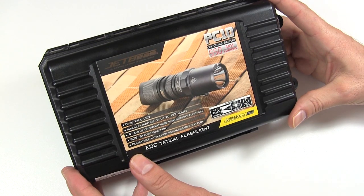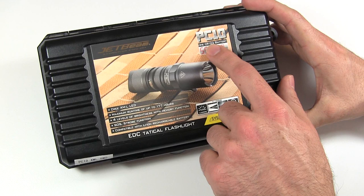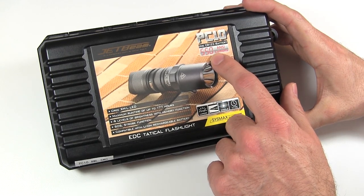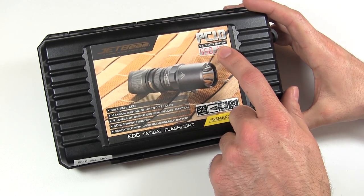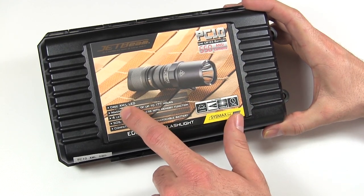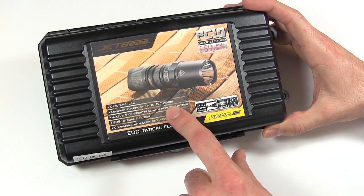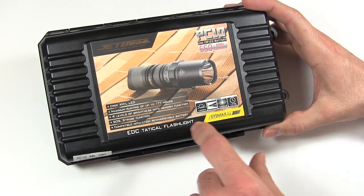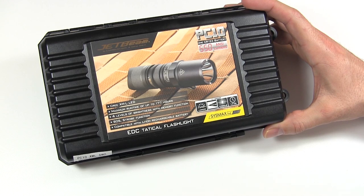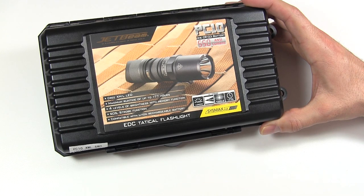This is the case it comes in and it goes over some of the basic high points of the light. It runs on a CR123 battery and does 550 lumens — which is a little misleading, as I'll explain. It has the new Cree XM-L LED, a maximum runtime of 177 hours, five levels of brightness — a few too many in my opinion — plus SOS and strobe. Compatible with rechargeable batteries, and it even says 'EDC tactical flashlight' on the box.